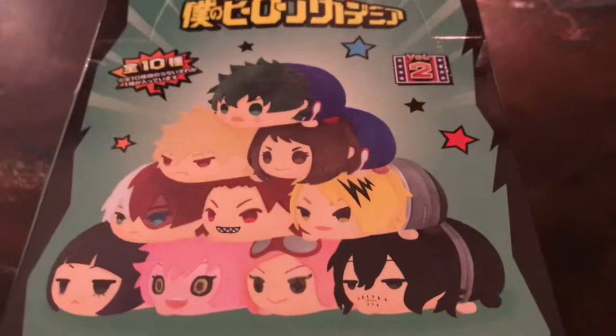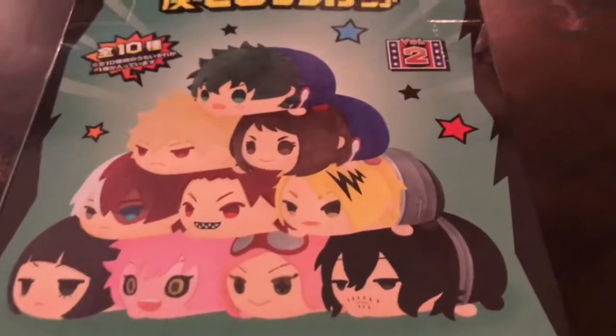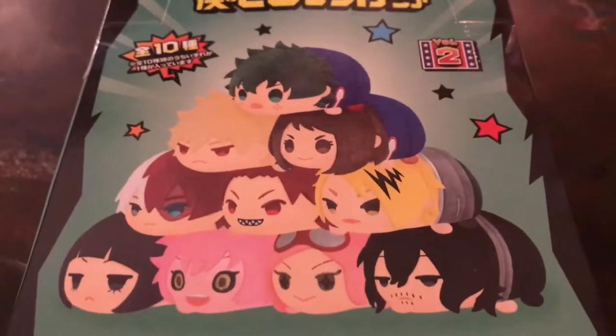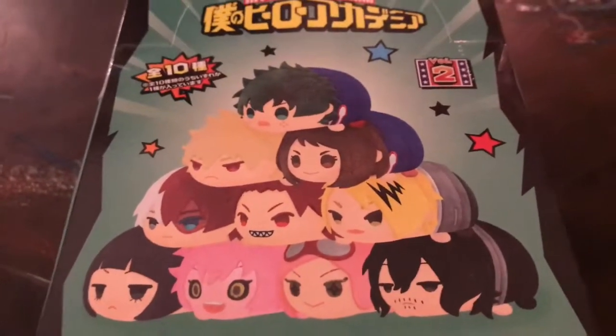We mainly wanted it for Ezawa — the pink-haired girl. I was trying to look at what we have and compare it.